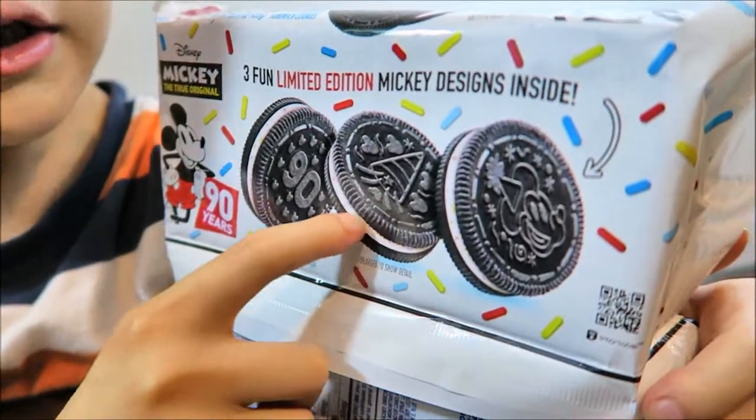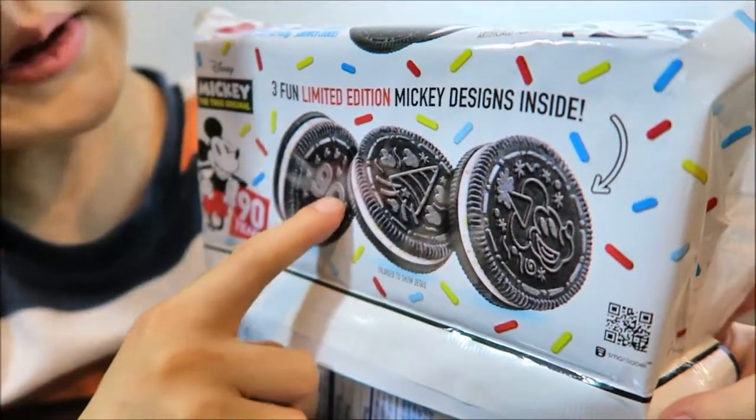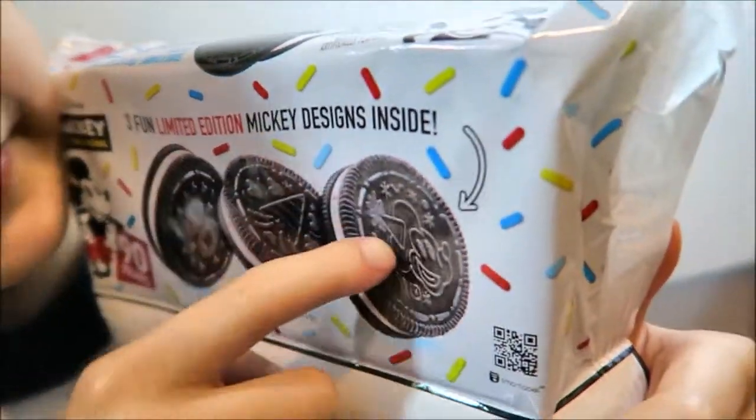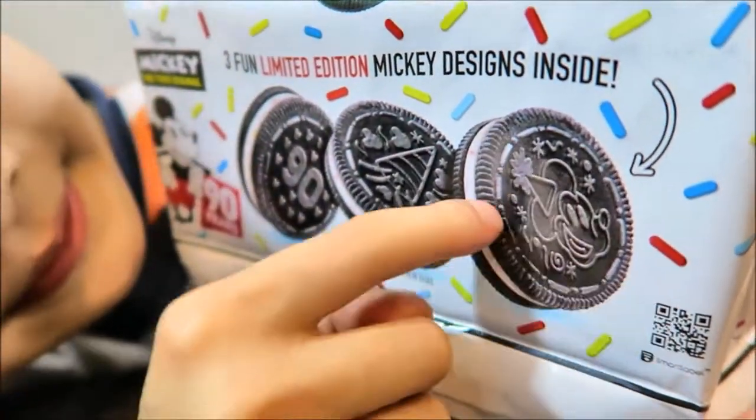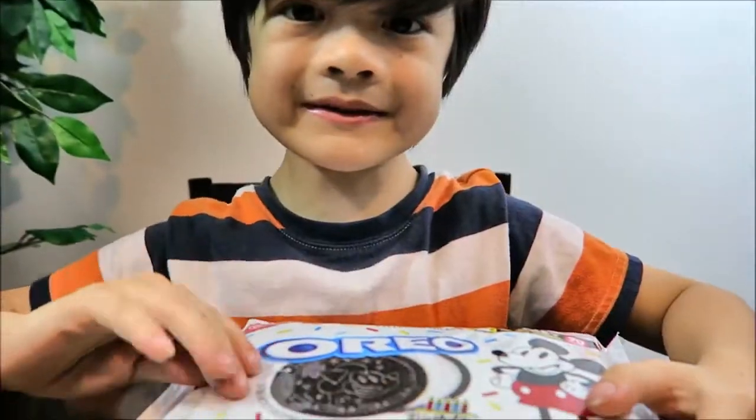Let's see the design on the back. On the back there's a 90, because of Mickey's 90th birthday. And here's a celebration confetti design, and here's Mickey with his party hat, and there's a little confetti around it.